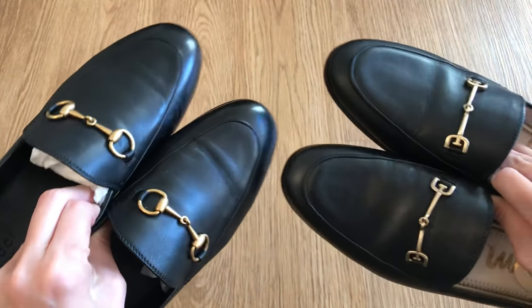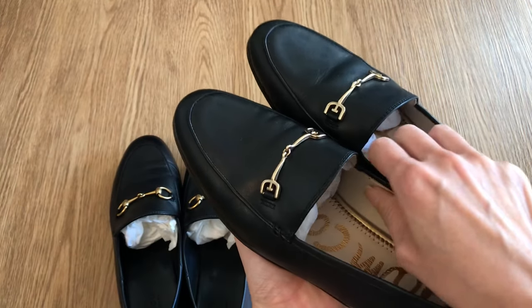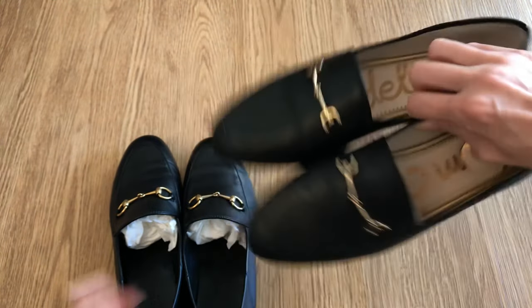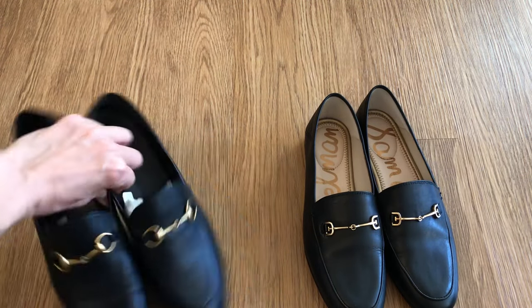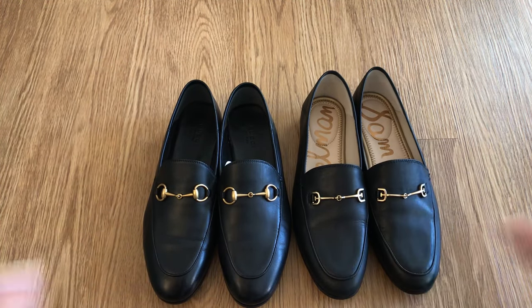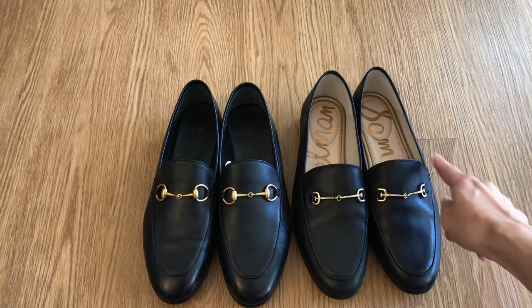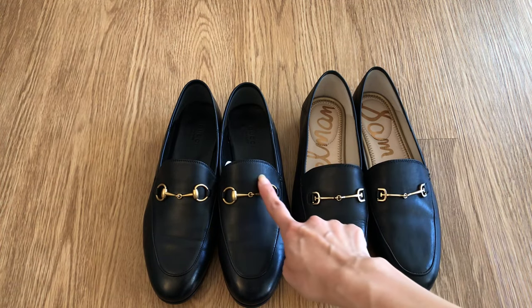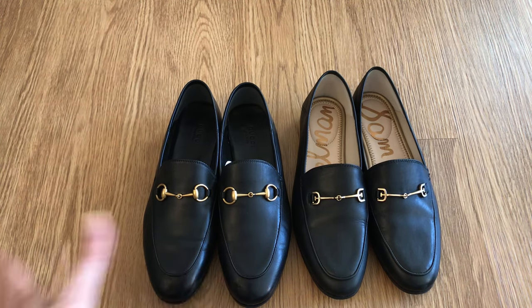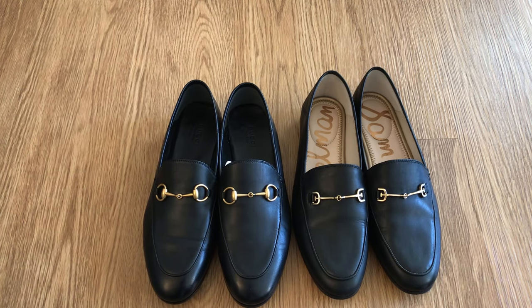The Gucci ones are shinier and that is not because of the conditioning the cobbler did — they were always shinier. I did say in one of my previous videos that I like the Sam Edelmans because they come up a little bit lower, hitting lower on the foot and exposing more of the top of the foot — maybe a half inch shorter, which feels a little more feminine. However now that it's well into November and temperatures are dropping, I do like the extra coverage from the Gucci's — it feels a little more toasty.